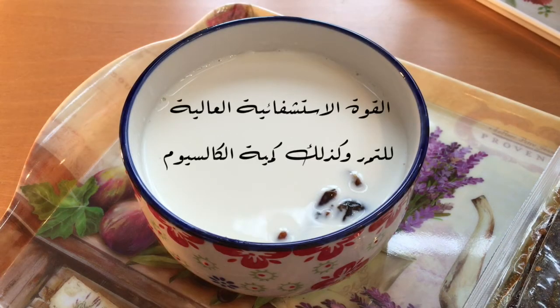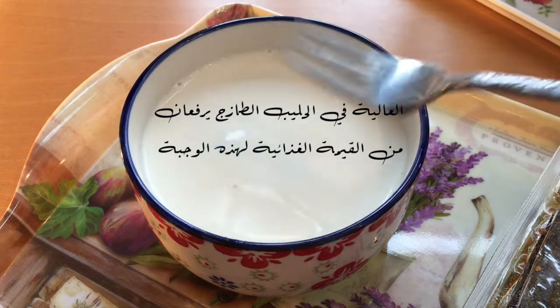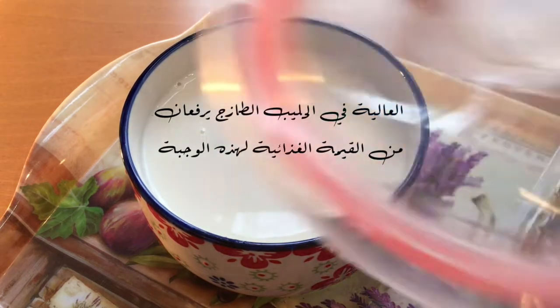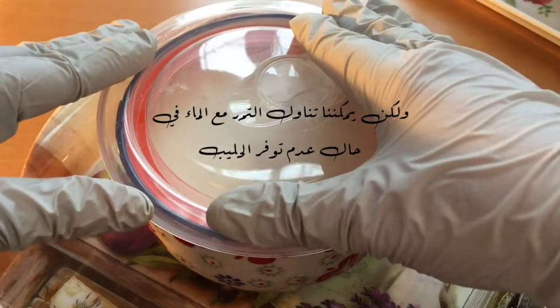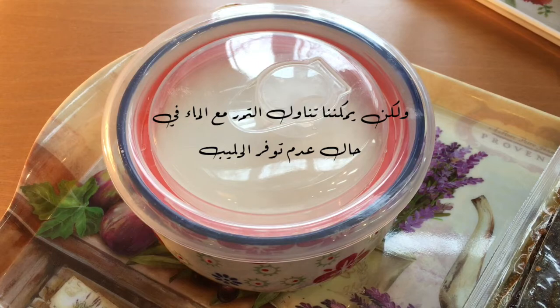القوة الاستشفائية العالية للتمر، وكذلك كمية الكالسيوم العالية في الحليب الطازج، يرفعان من القيمة الغذائية لهذه الوجبة. ولكن يمكننا تناول التمر مع الماء في حال عدم توفر الحليب.